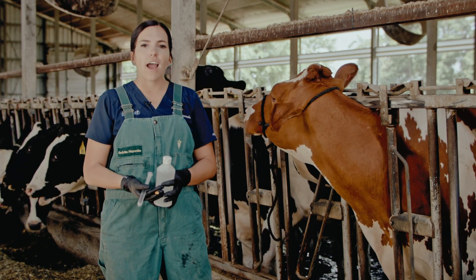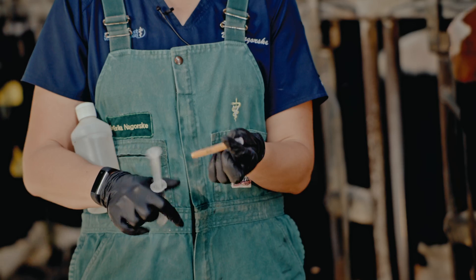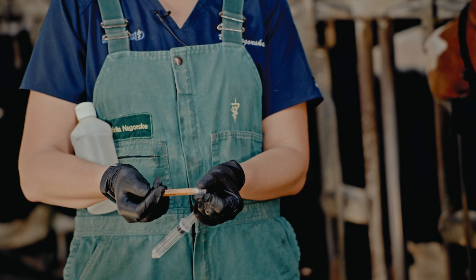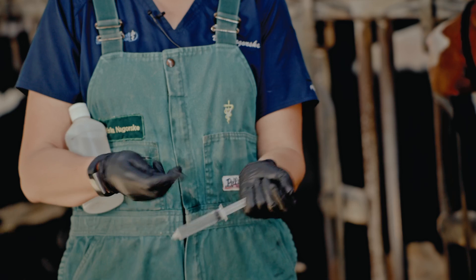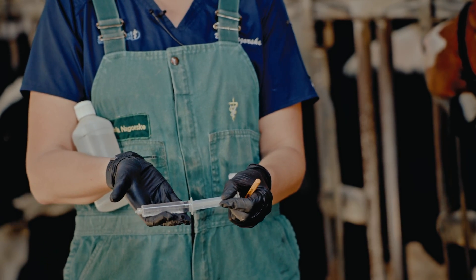To IV a cow you'll need alcohol disinfectant to disinfect the area that you're going to be IVing. You'll need a 14 gauge two inch or one and a half inch needle. You'll use a smaller needle for smaller younger animals, and then you'll need a saline pull of whatever solution you're going to be IVing today.